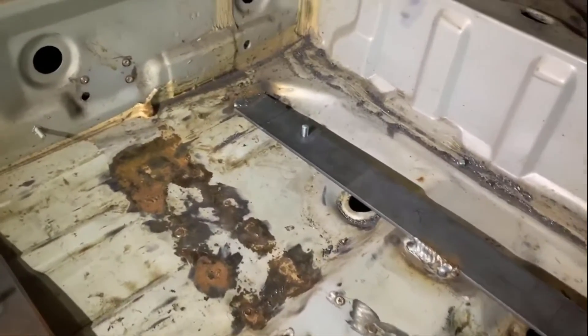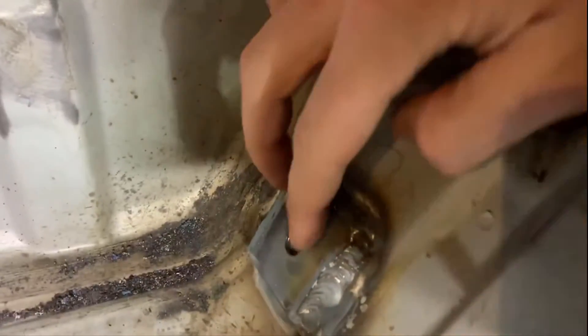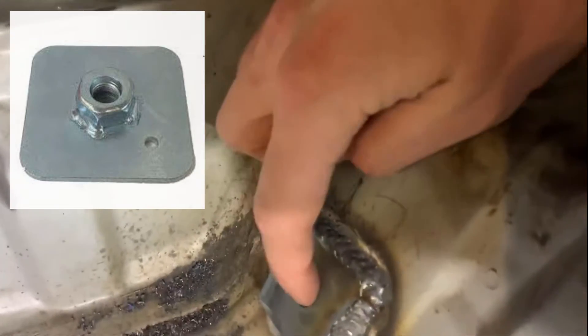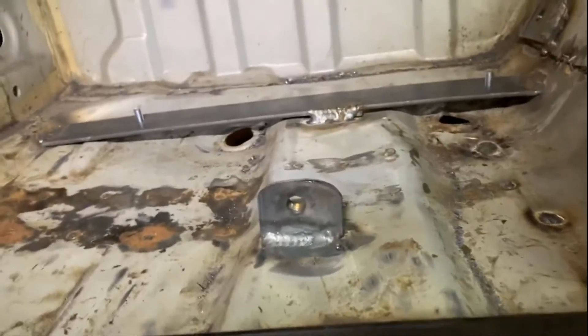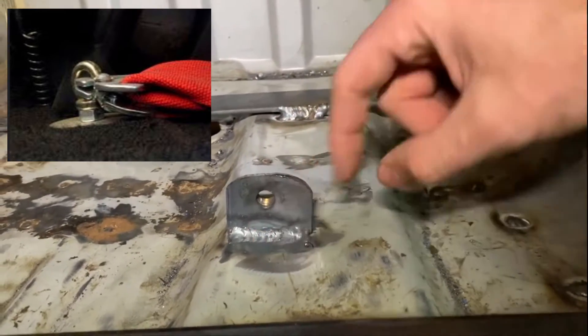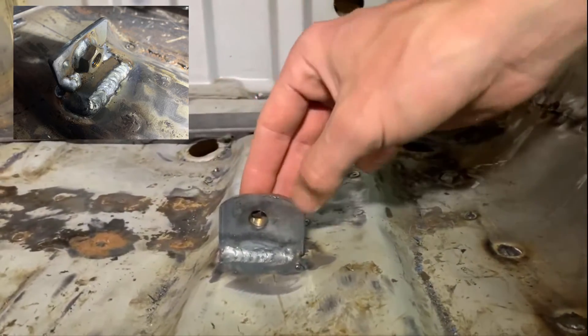For the harness, I was able to use the stock seat belt mounting point on this side, but on the other side I had to make what's called a harness mount stress plate. It's a three-eighth inch plate - probably overkill, eighth inch would work - with a hole drilled through it and a nut welded to the back. I welded the entire plate to the sheet metal here so I can thread in the harness. I used this same plate design for the submarine belt as well.